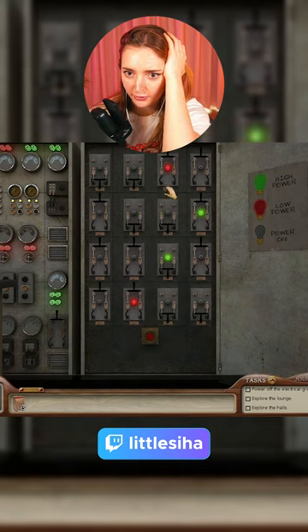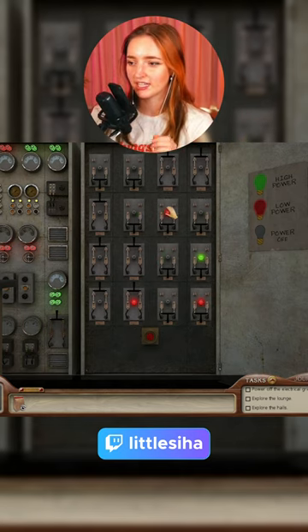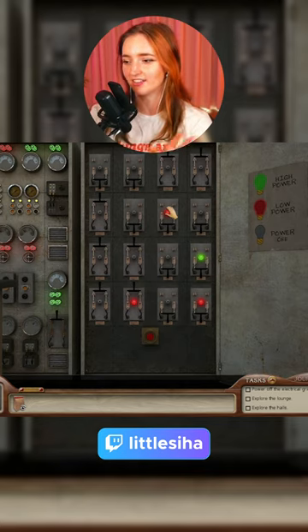You guys might want to get a snack, I'm going to be here for a while. Like, if there's anything I've learned from doing Nancy Drew puzzles, it's that there are ways to actually finish it in like three hits and then you're done.